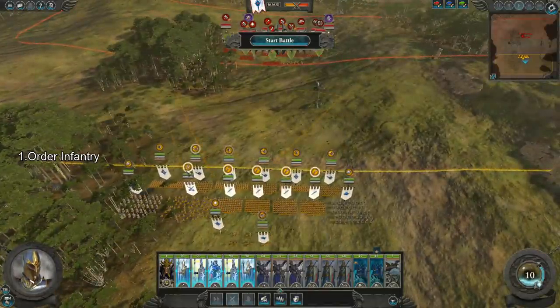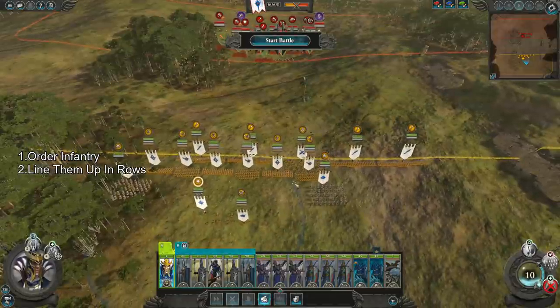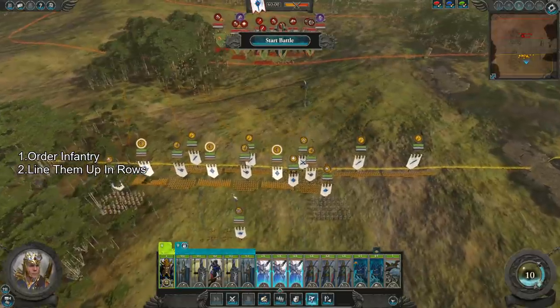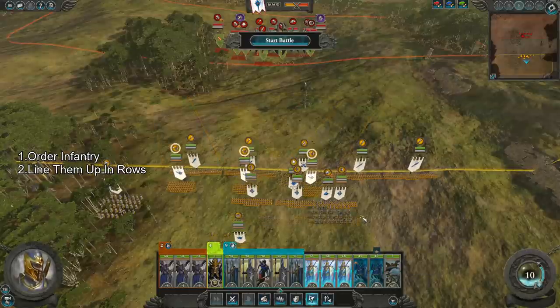First, you're going to order your infantry in the order you want them on the battlefield, and then start making some basic lines. This is a good time to hotkey your units too, as you're already selecting them.